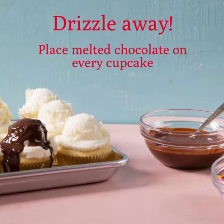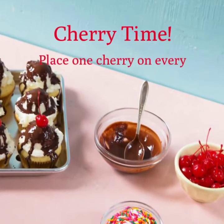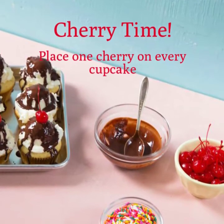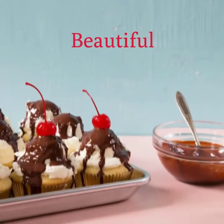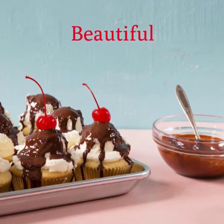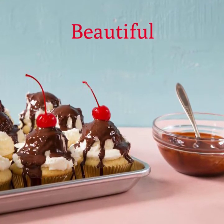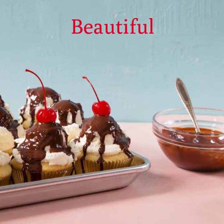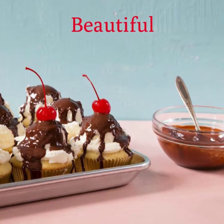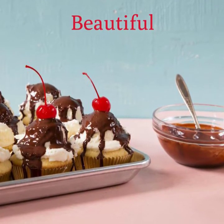You can use as much or as little chocolate as you like. It's cherry time — grab one candy cherry and place it on top of every cupcake. Now let's grab our sprinkles and throw those on top of every cupcake so we have the perfect sundae cupcake.